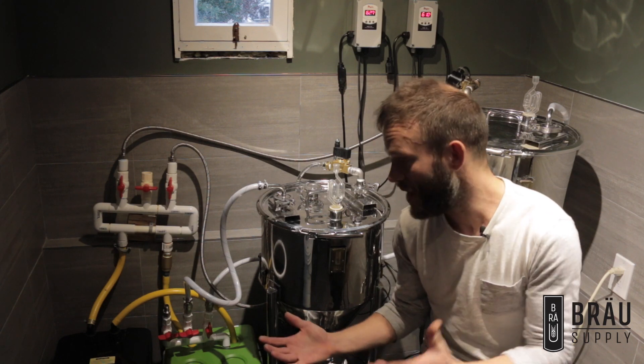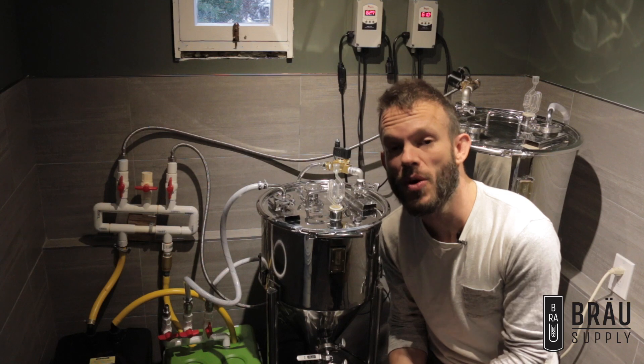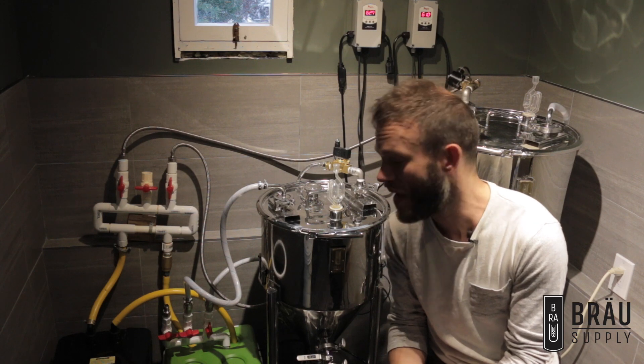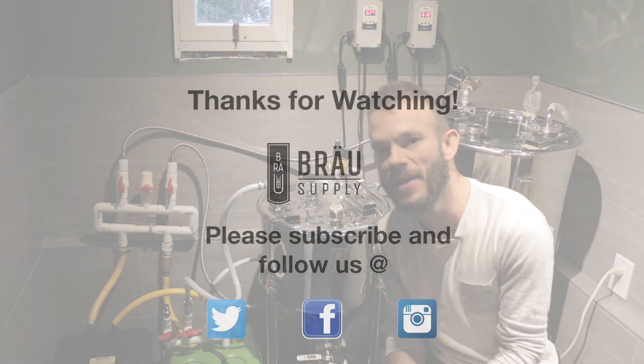So that's how I manage fermentation temperature in my brewing room — I love it! If you'd like to share what you do, you can follow us on social media: Twitter, Instagram, and Facebook. Thanks for watching. My name is Steven and this is Brow Supply.